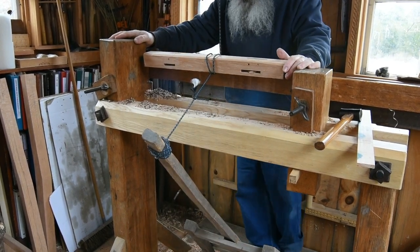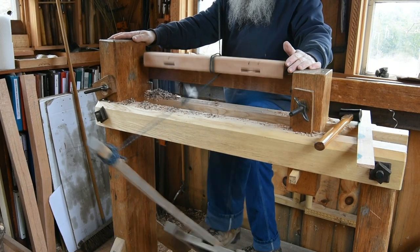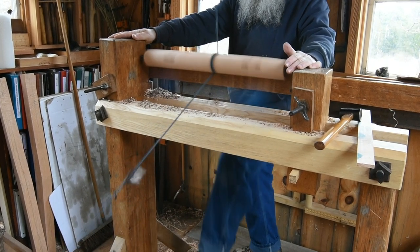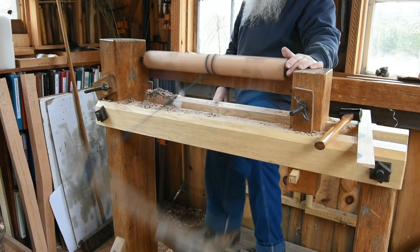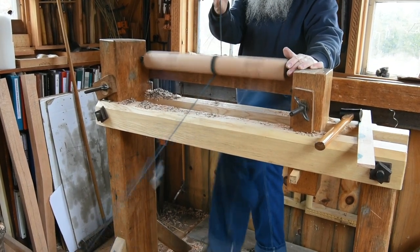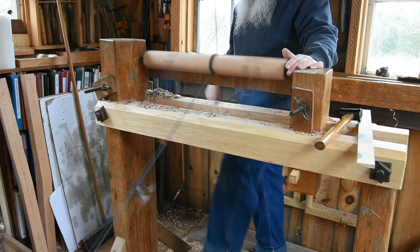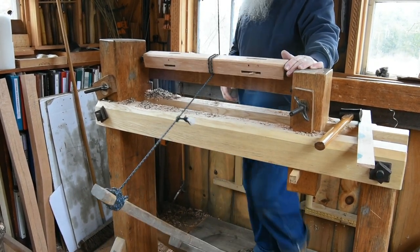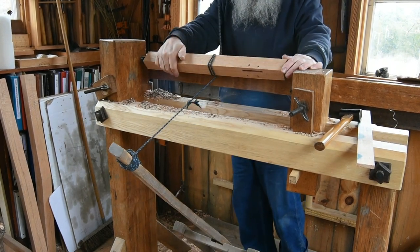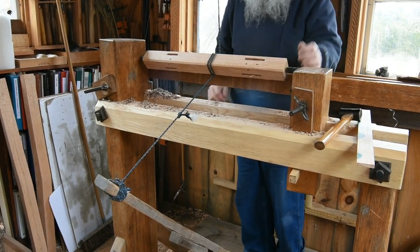I stand on a plank back here, set the cord so that it spins correctly, and then the treadle bumps up against it. That is how I get the lathe set up for turning.